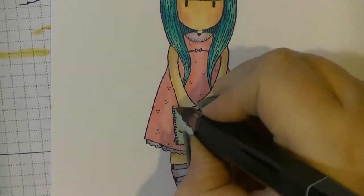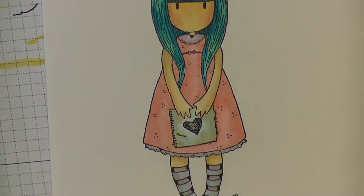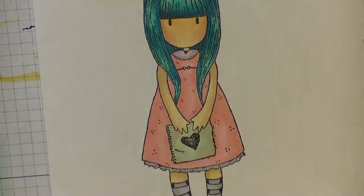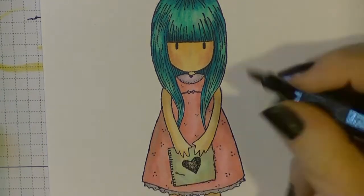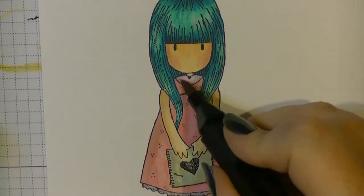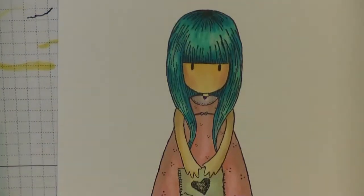I'm just going to be colouring in this piece of paper she's holding with my little heart on it. I am going to end up cutting this image out - there are some little crayons on the floor of the image and I'm going to cut that out so you're not actually going to see that. I'm going back and forwards over my image adding different tones, and I've gone in with my BG1 for shading. I think that's what muddies the colour a little bit and makes her end up looking a little bit grubby.